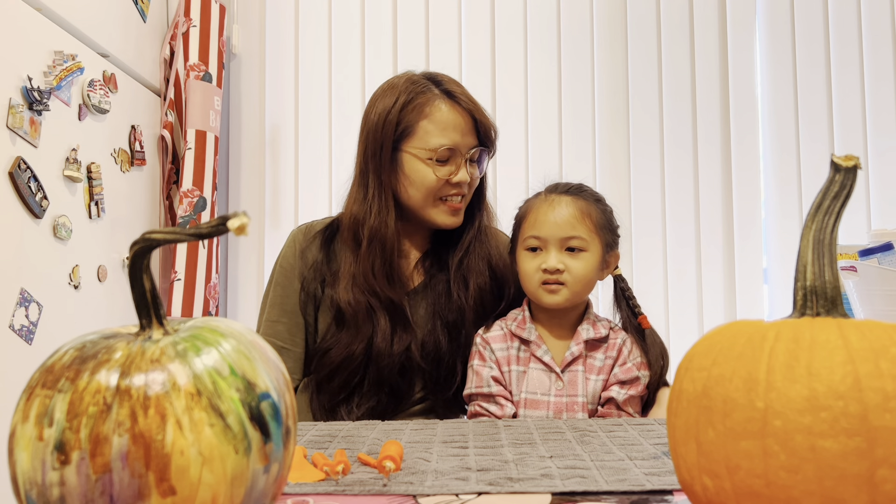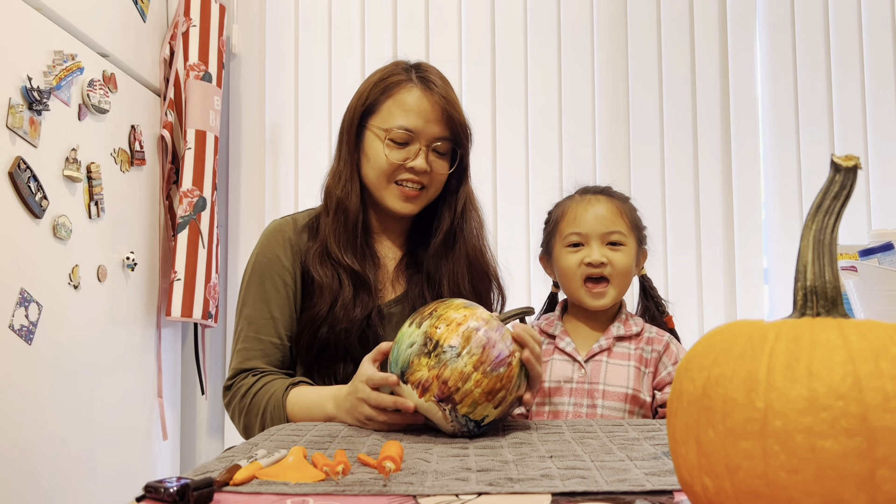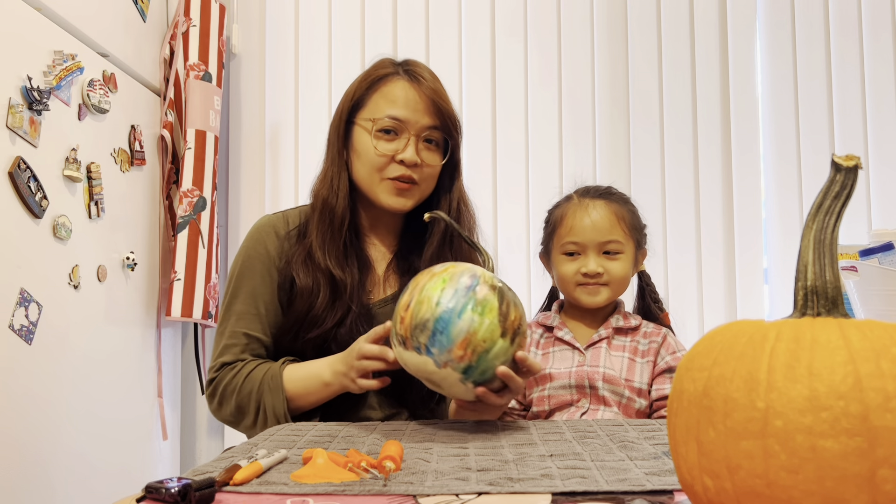Hi everybody! Today we're going to carve pumpkins! Halloween is done so we're going to carve for Thanksgiving! That's right! Let's get started! We're going to start with the ace pumpkin.